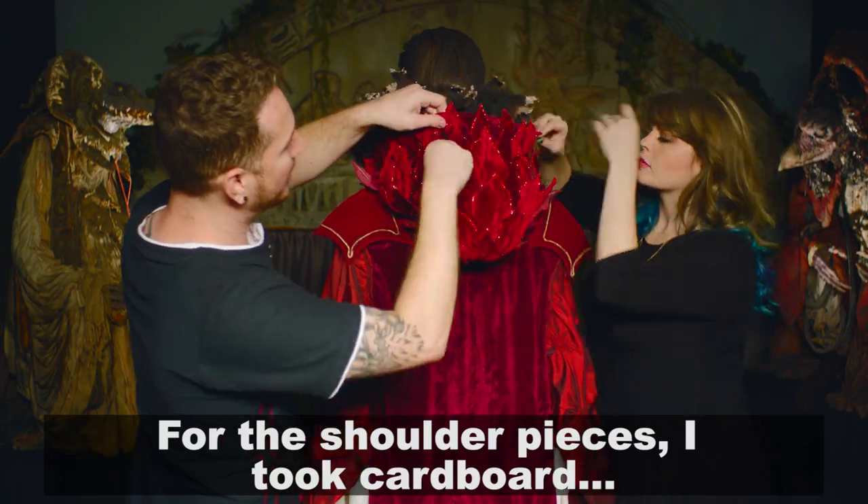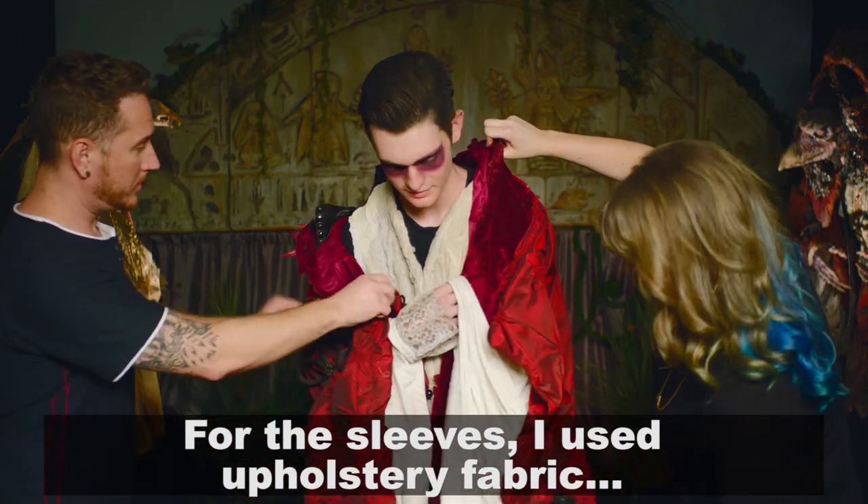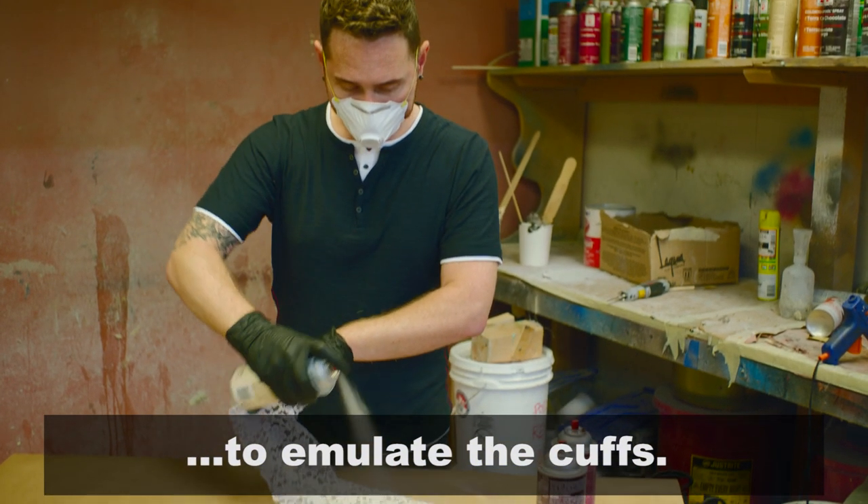For the shoulder pieces, I took cardboard, hot glued them together, and stretched velvet over them. For the sleeves, I used upholstery fabric that already had an interesting texture to it. I took lace and distressed it to emulate the cuffs.